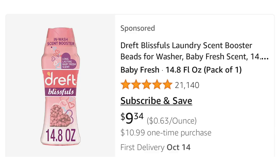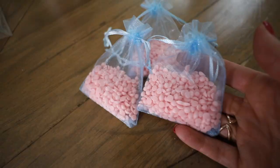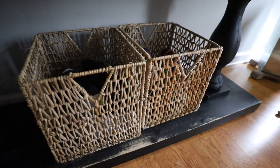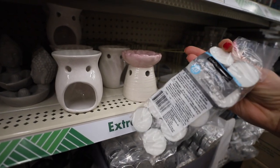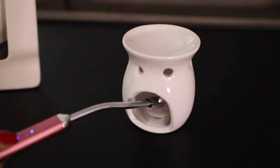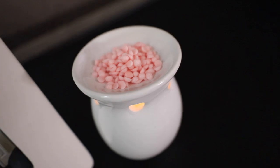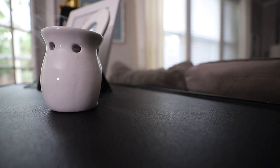Speaking of scents, do you know what's really popular on the Amazon wish list? Dreft — the stuff you use to wash your baby's clothes. Here are some Dollar Tree hacks with it. Get these little sacks and put some Dreft inside — I just got these in the baby party section. Put these little packets where you keep your shoes. You can also put them in the bottom of trash cans and stick your bag over top. You can get Dollar Tree candle warmers and tea lights, put some Dreft on top and light it for just about two minutes — only enough to let it melt — then blow it out. Your entire house will smell amazing.